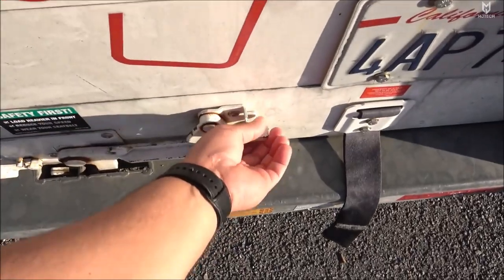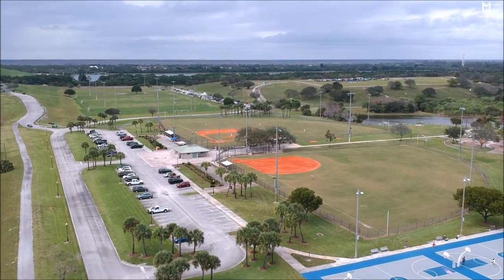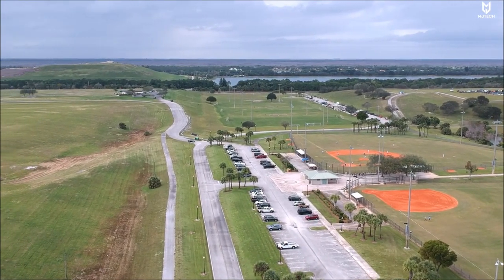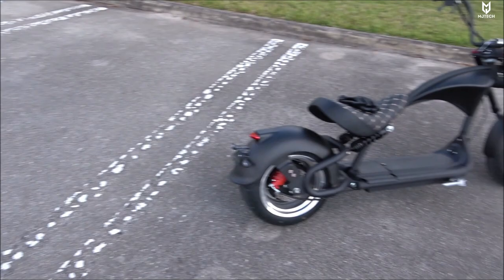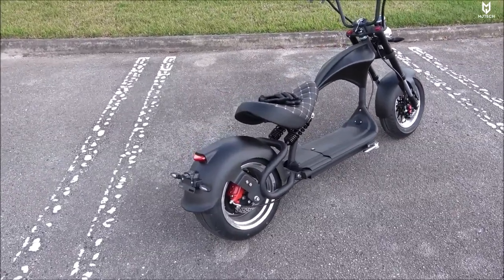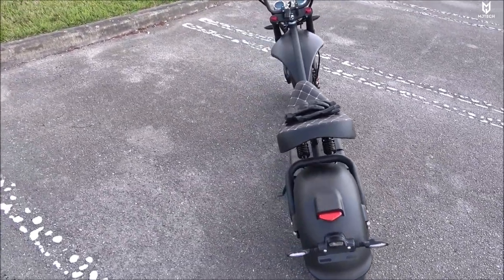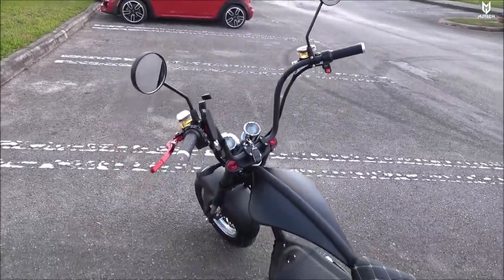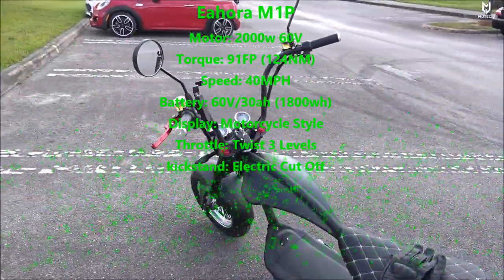All righty, we made it here to this new park. We went ahead and unloaded everything out of the trailer. Today we are doing the full review of the Eora eMars M1P — one of the best-looking electric scooters in the market. This is something that we cannot deny.